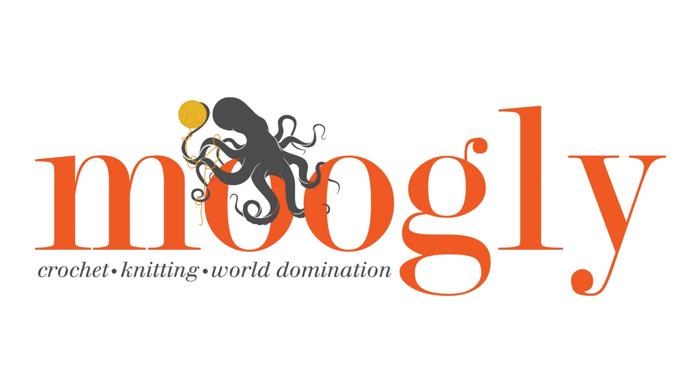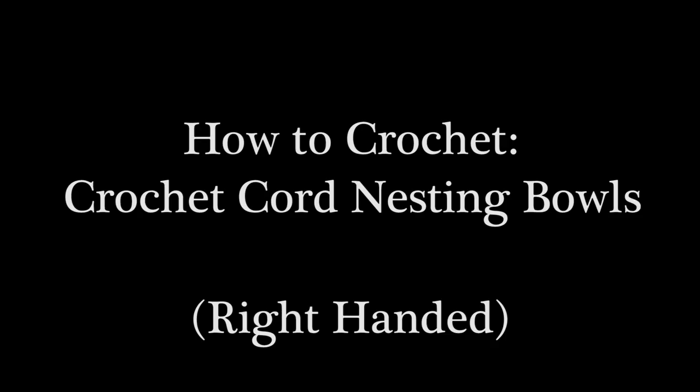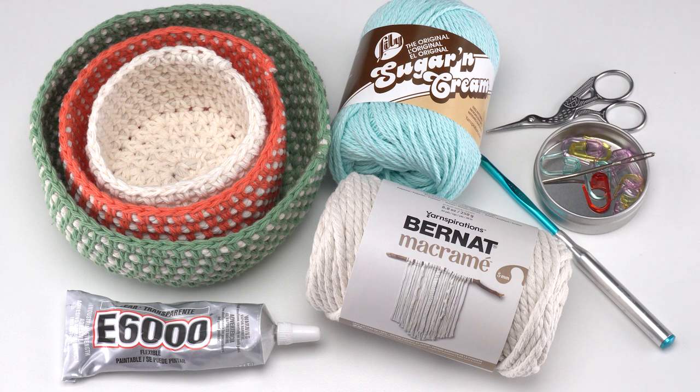Hi! This is Tamara from Mooglyblog.com, and in this video I'm going to be demonstrating how to crochet these crochet cord nesting bowls. It's a free pattern that you'll find on Mooglyblog.com. If you go to the link in the description you'll find both right and left-handed video tutorials, a link to the written pattern, as well as links to all the supplies you need.